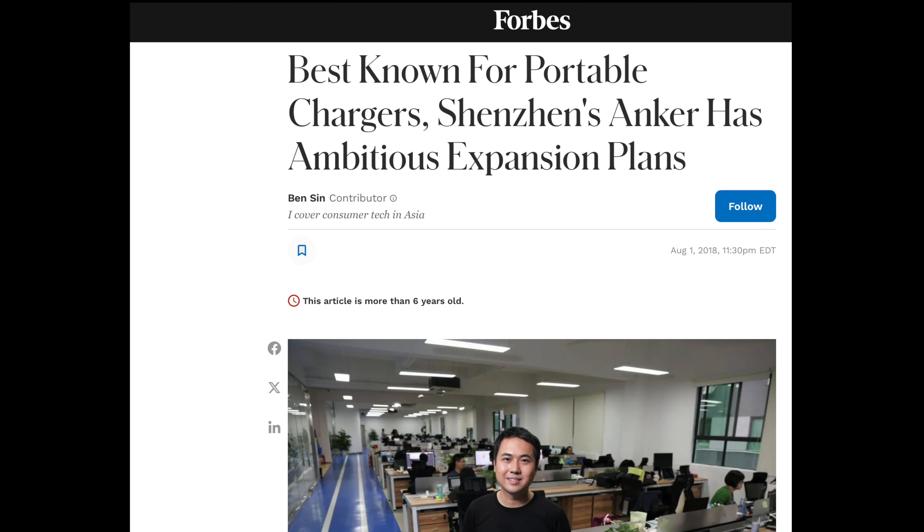I'm familiar with the story because six years ago I met Anker's CEO and co-founder. I met him for coffee in Hong Kong, where he told me his vision for Soundcore. And in the years since, Soundcore has released a bunch of products that have done pretty well on Amazon too. Like I've been using this guy a lot — the Motion 300 portable Bluetooth speaker.